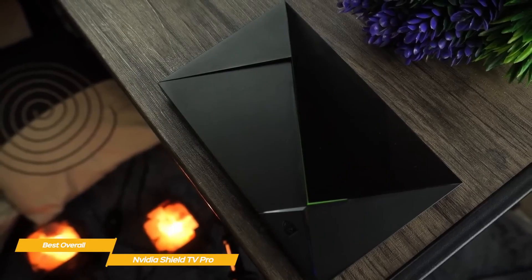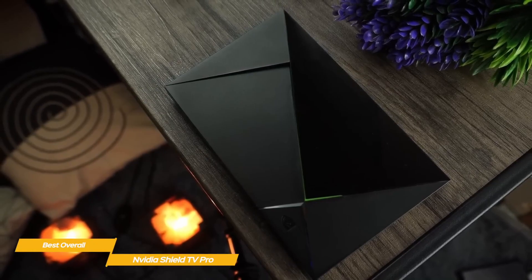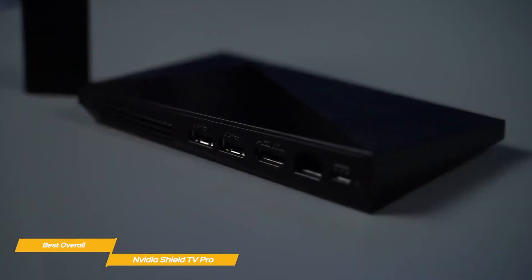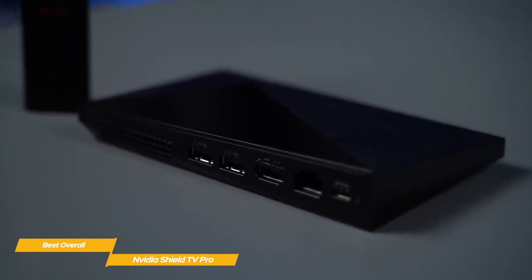Wi-Fi is built in, as is Bluetooth 5.0 for connecting wireless accessories. The Shield TV Pro runs Android TV and is powered by a Tegra X1 Plus processor, and offers 3GB of RAM and 16GB of storage. The two USB ports make adding external storage a cinch, not to mention plugging in a wired controller, keyboard, or mouse.